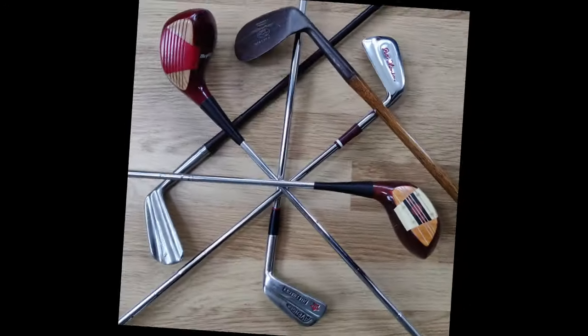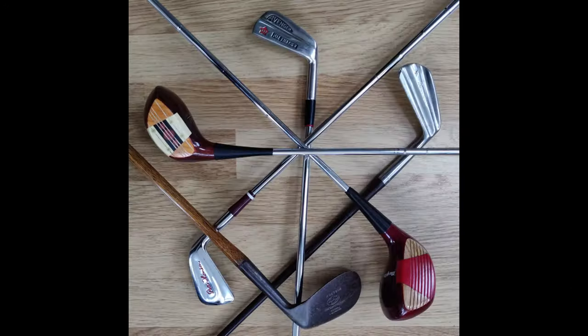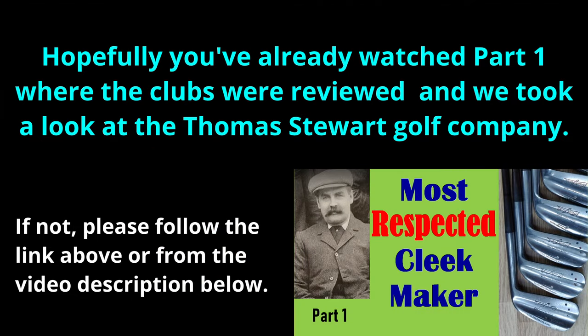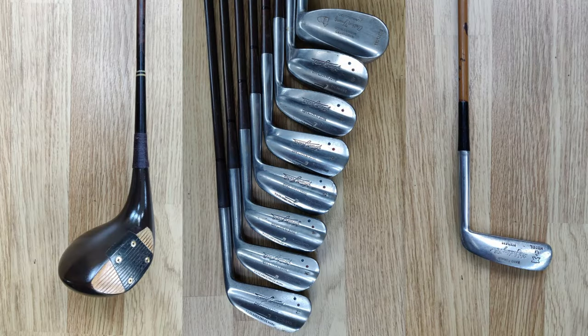Hello there and welcome to part two of the video about a set of Tom Stewart Frank Joel irons. In this part I'll take the clubs to the course and play some holes with them. Here's a quick look at the clubs in question: the 4-gun 2 wood, Tom Stewart Frank Joel two to eight irons, a 1930 sand iron and a similar vintage Spalding G model putter.